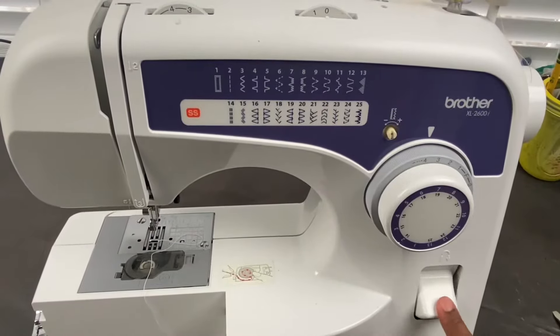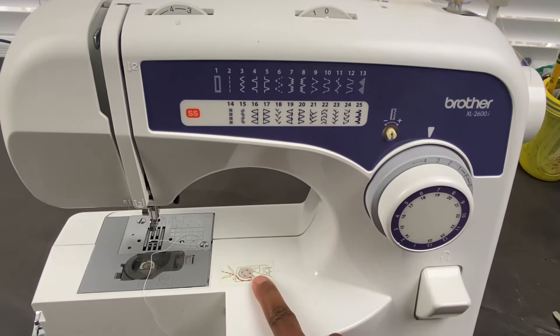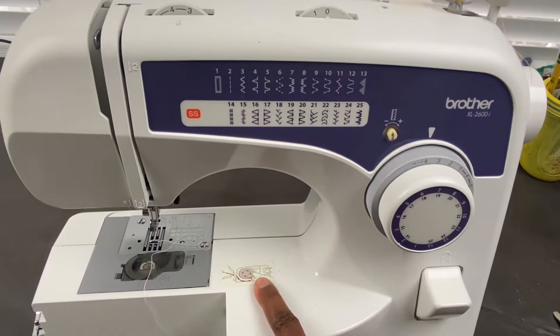This is the reverse stitch. Sometimes you want to reinforce your stitch, so you will go backwards first and then forward — that's the reverse stitch button. This is the guide as to how to put the bobbin in the bobbin case.